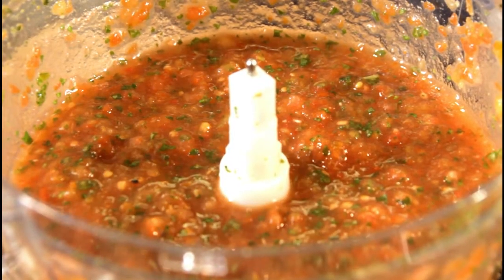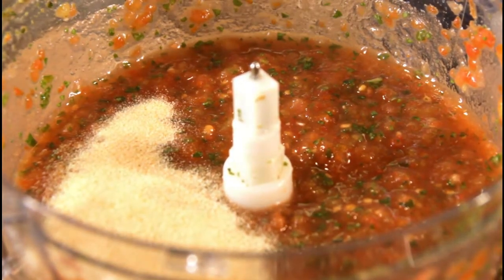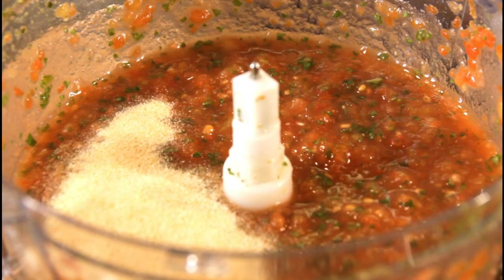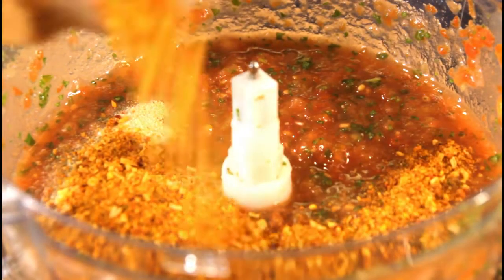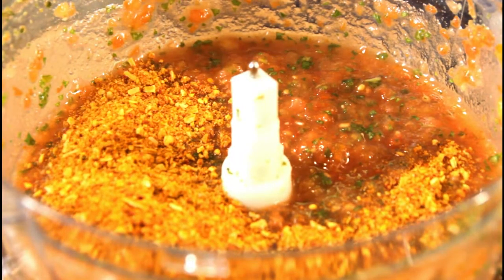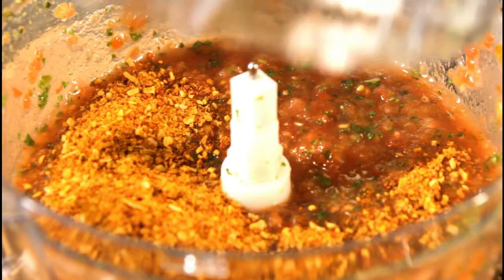I also like to season my tomato sauce. Right now I'm putting in a bit of onion powder and some roasted garlic pepper as well, so that whenever I want to use it, it's already flavored. I'm going to blend that as well.